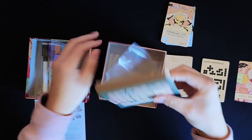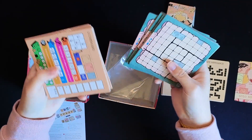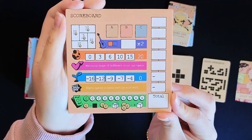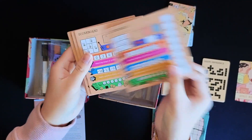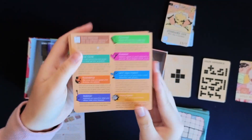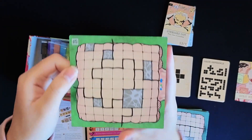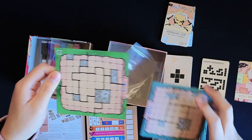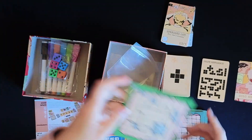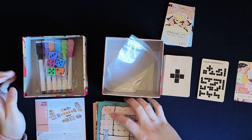We have the dry erase boards. There are five scoreboards and five brain boards. This is the scoreboard, and then this is the brain board. I'm not sure if it's the same on both sides — probably not, because there's an A and B, so I'm guessing there's a difference. But yeah, those are all the components of Mindspace.